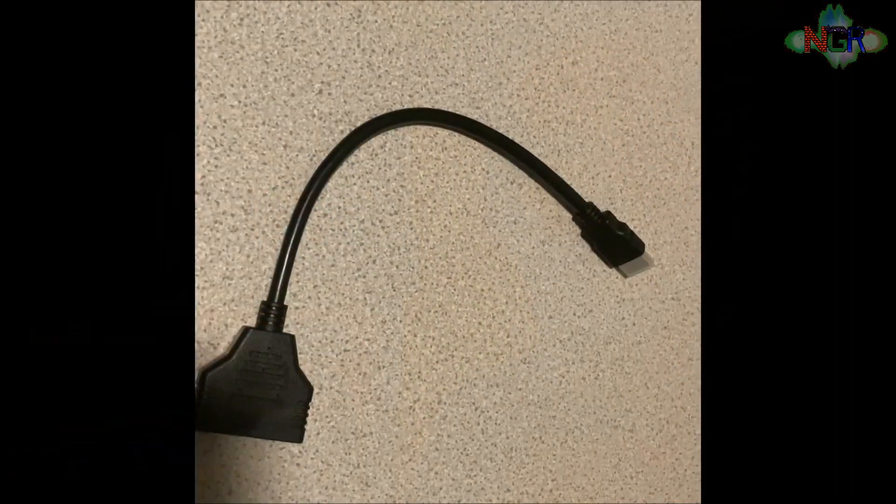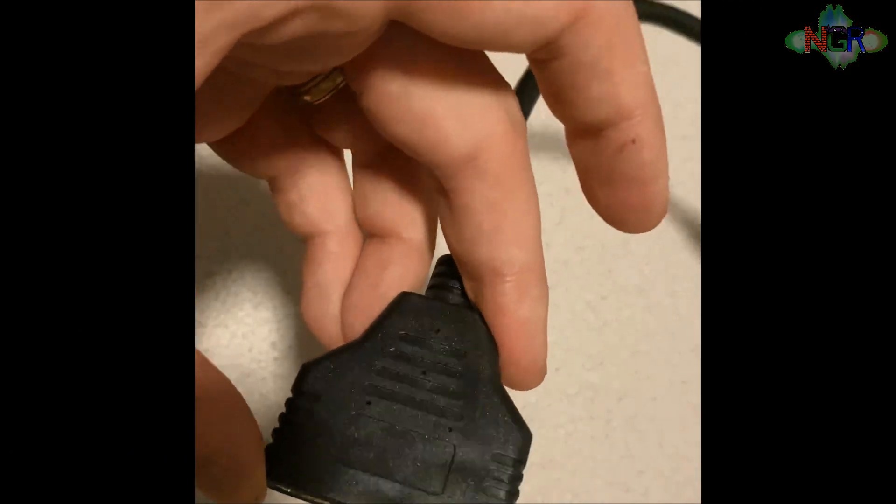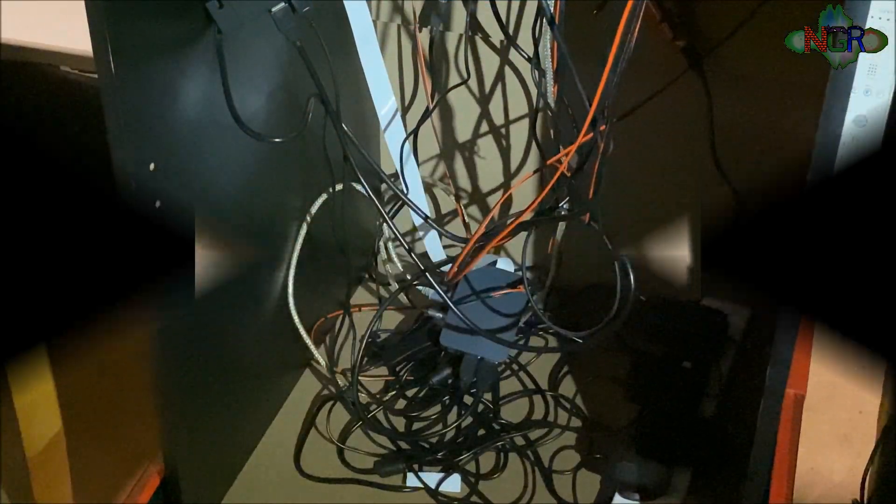All you need for this mod is one of these very basic HDMI splitters — it's got one input and two outputs. It's very important you get one of these ones; the link to this one is in the description underneath.